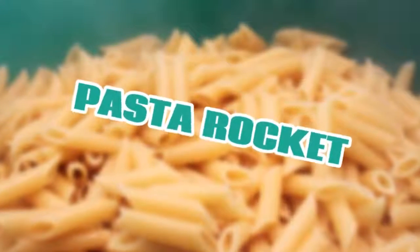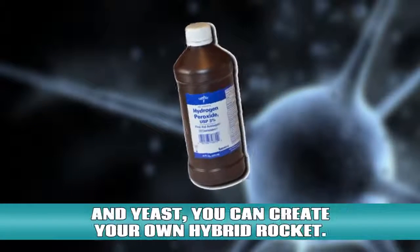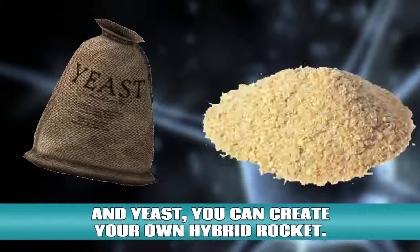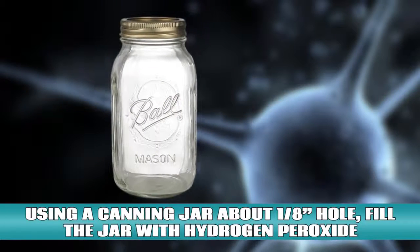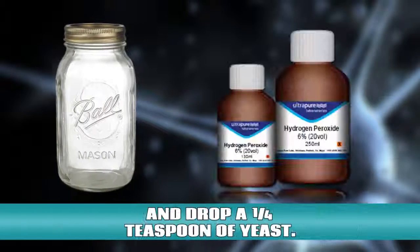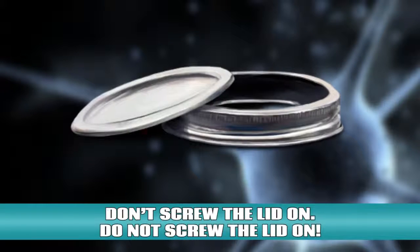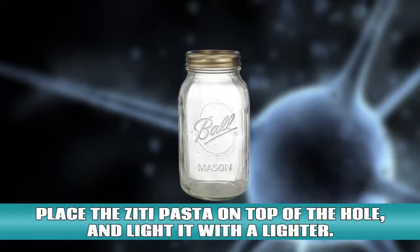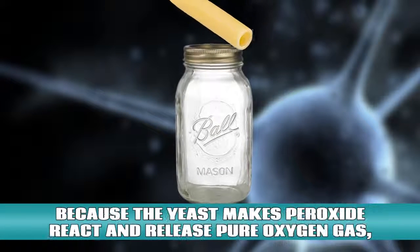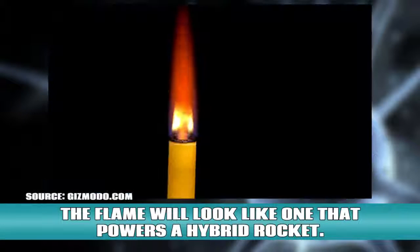Pasta rocket. With some uncooked ziti pasta, hydrogen peroxide, and yeast, you can create your own hybrid rocket. Using a canning jar with about a 1/8 inch hole, fill the jar with hydrogen peroxide and drop in a quarter teaspoon of yeast. You'll see the mixture bubble. Do not screw the lid on. Place the ziti pasta on top of the hole and light it with a lighter. Because the yeast makes the peroxide react and release pure oxygen gas, the flame will look like one that powers a hybrid rocket.